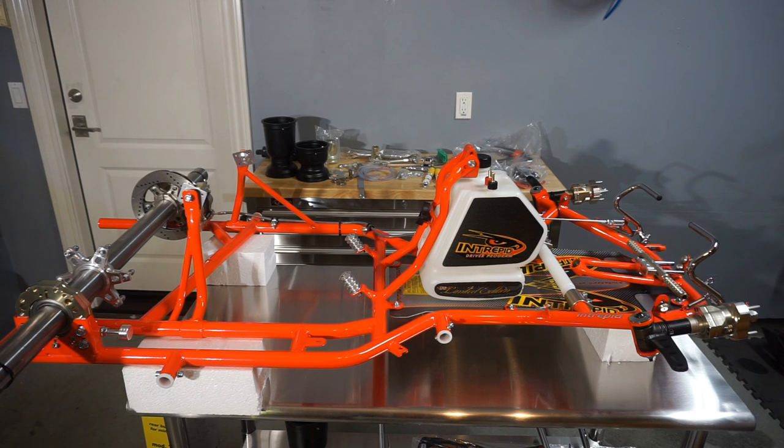Intrepid developed this specifically for the North American market. Essentially what they did is they took their two-stroke chassis and changed it about 10-15% to make it work really well for the four-stroke market. A couple of years ago a lot of us were really excited when companies made a specific four-stroke chassis, and we all thought we'd be really happy with them — we went out and bought them and it turned out that a lot of us did not like them.